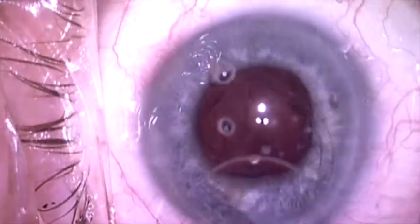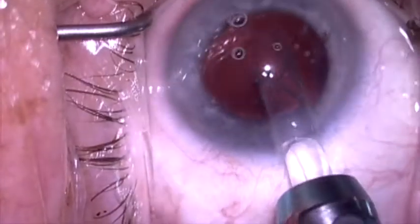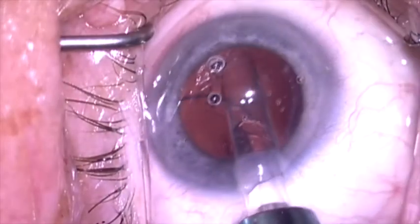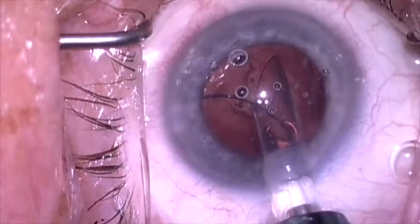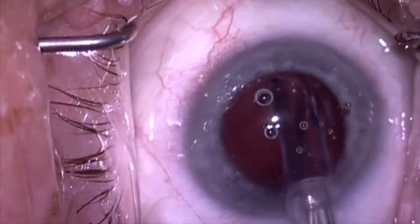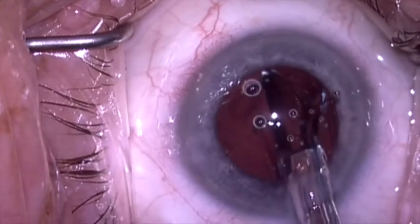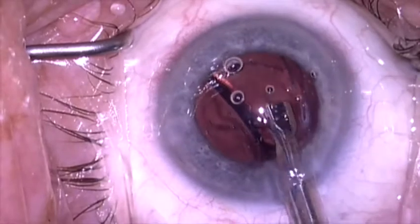Then we're going to put a new three-piece lens in the capsular remnant, under the anterior capsule, by carefully injecting the leading haptic just under the anterior capsule rim. We don't want to angle this too posteriorly because it'll go through the opening in the posterior capsule. So I'm very carefully going to slowly advance this right up against the anterior capsule rim and let the lens unfold up against the anterior capsule rim.